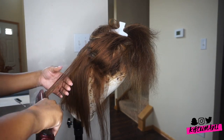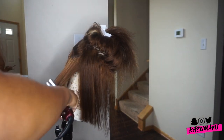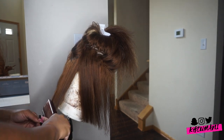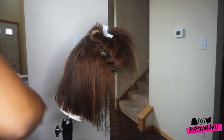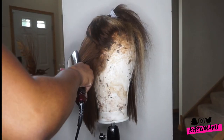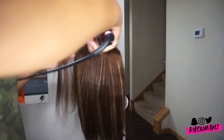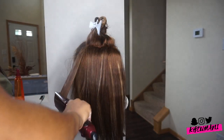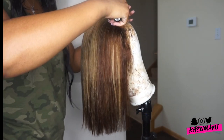I used my cheap flat irons from Walmart and my heat protectant, Turn Up the Zone, that I got from Sally's for $8.99. A lot of people who do silk presses use that orange heat protectant — it protects your hair and gives you a shiny, glossy look. 12 out of 10 recommend. I also went in with the hot comb after that.